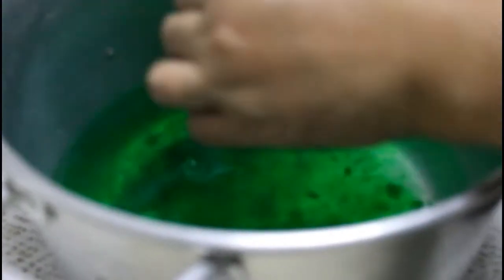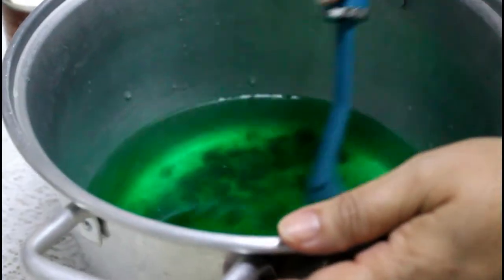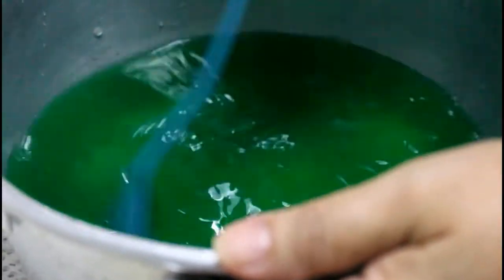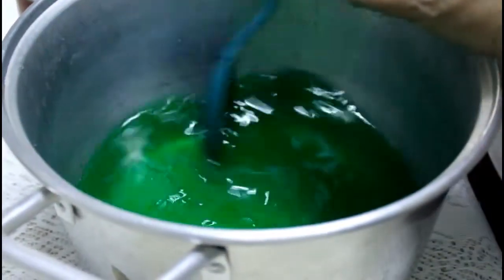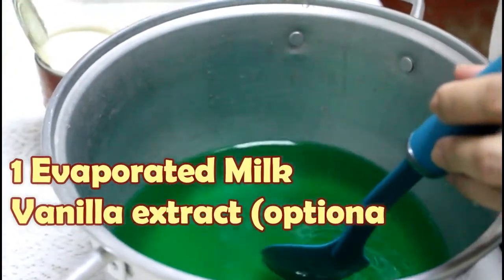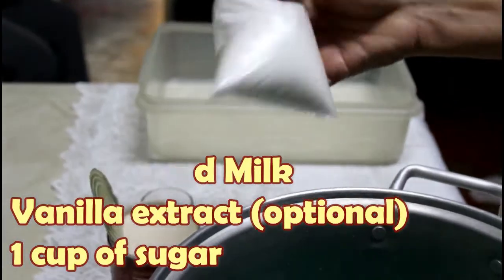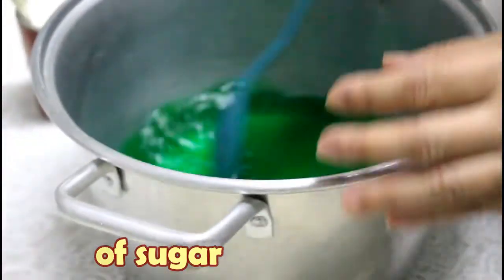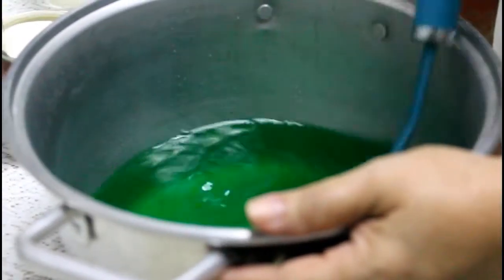Ubusin din natin lahat ng laman. Pagkatapos, haluhin. Pwede tayo maglagay ng isang latang evaporated milk, optional ang vanilla extract, at isang cup ng sugar. Sa lalagyan naman, dito natin ilalagay siya sa isang plastic container. Hahaloin ko lang siya hanggang sa matunaw yung Mr. Gulaman powder.